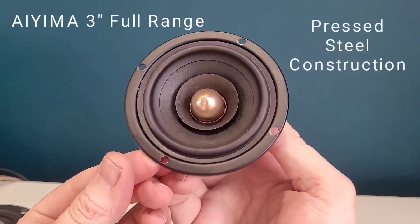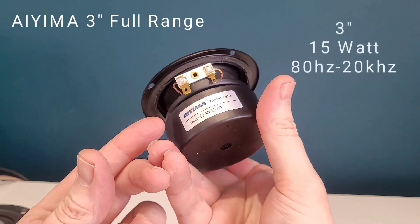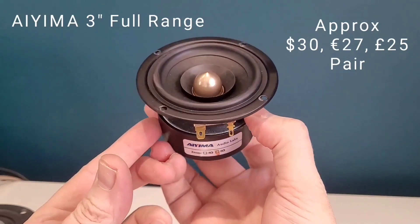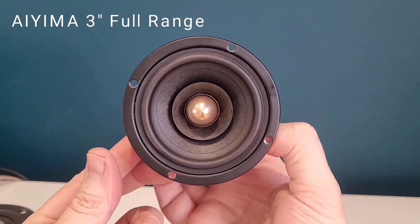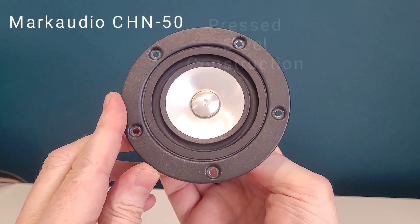So here it is. Obviously, as you will see from the speakers that I've tested, the box size will certainly make a difference to bass etc., but I do hope this comparable review will give you at least enough information to decide which route you want to take if you go on and build your own speakers.